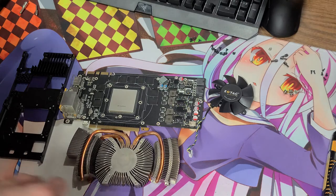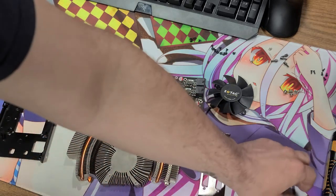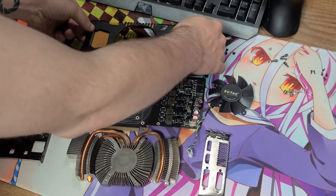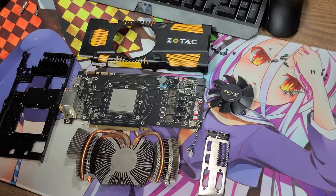And there you go — a complete teardown and cleaning of the Zotac NVIDIA GeForce GTX 570 Amp Edition card. Thanks again for watching. I'll see you guys in another video. My name is OfficialGD — like, comment, subscribe. Tell me what you think about this card if you have it.